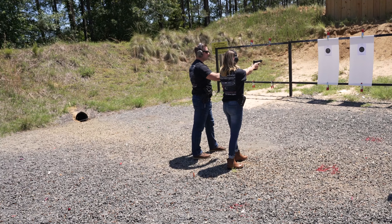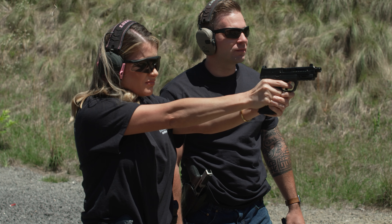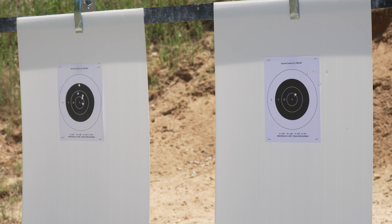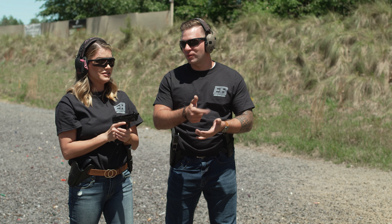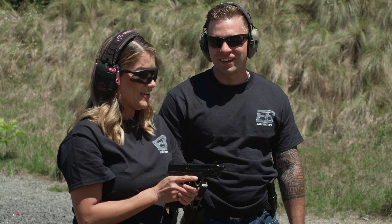Thumb over this hand right here. Wrist locked, elbows bent. It looked like you got a little excited with the trigger — it looked like you went through that wall really quick. This trigger is an easy trigger and I'm pulling a little too hard on it.